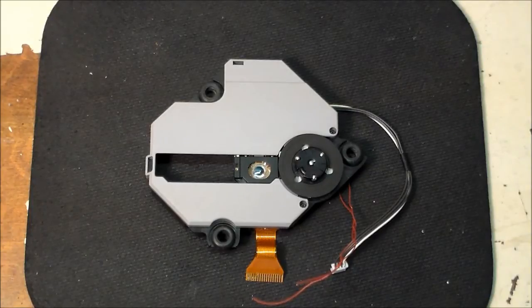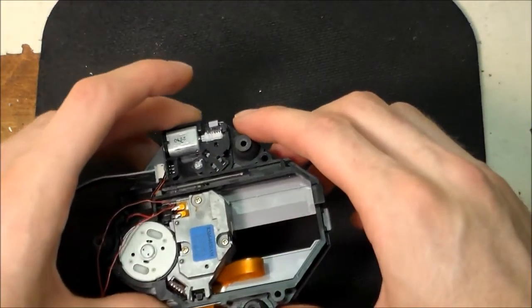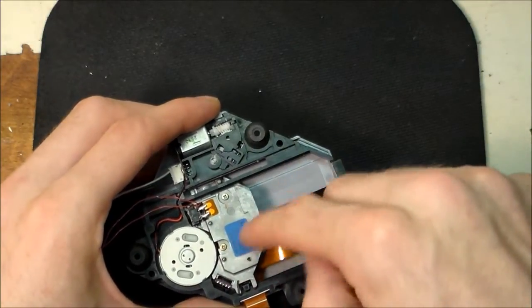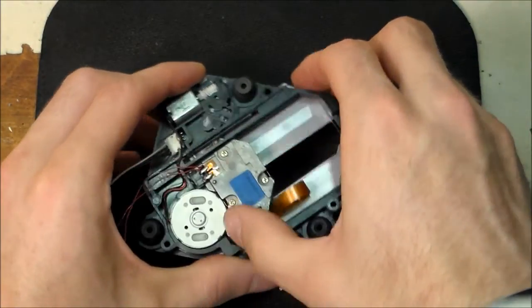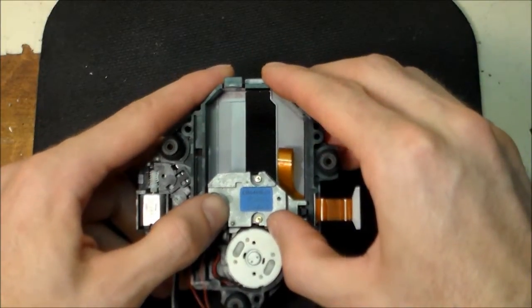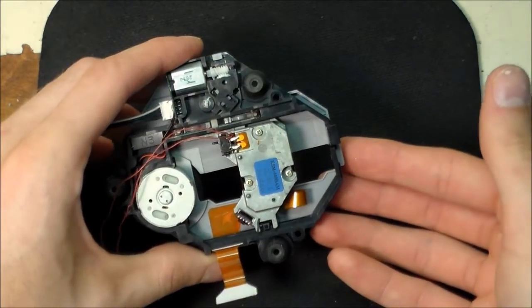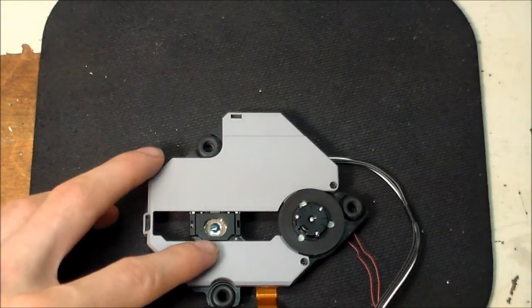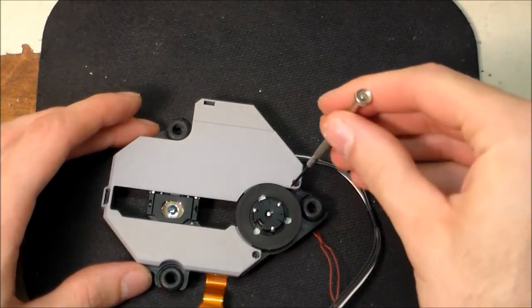This thing can be a little bit tricky to take apart. First, turn it upside down — be very gentle with the laser — and gently push the laser assembly about halfway to the right. It's going to start grinding, but you just can't help it, there's no way around it. About halfway is good, then flip it back over. Get your jeweler's screwdriver — you have two screws here and here — and take those screws out.